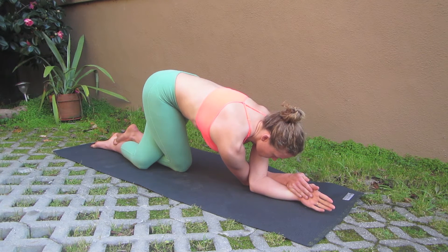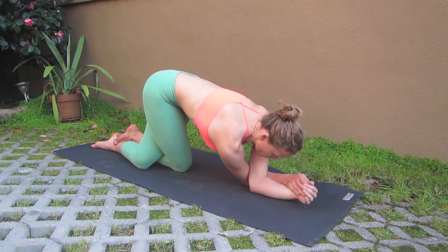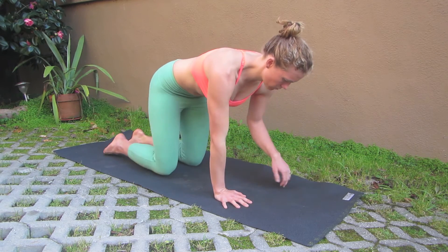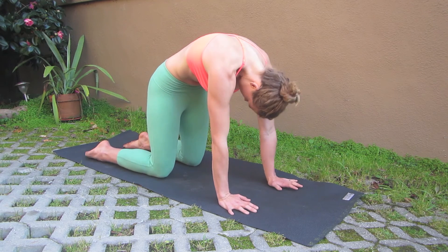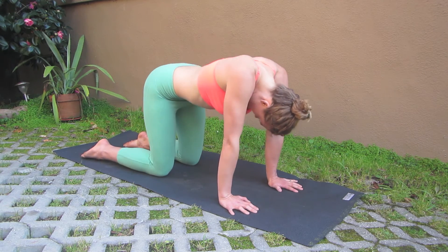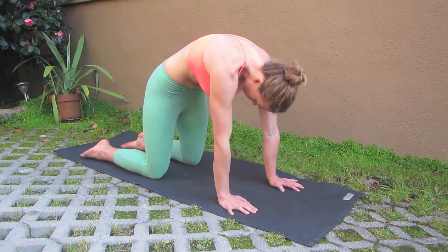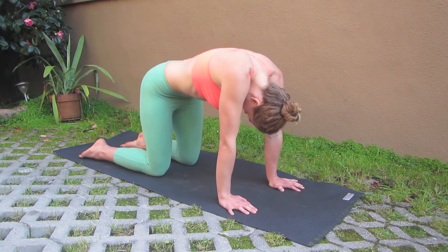So when you get there, take about three to five breaths, and then you'll release. I like to take a few moments and just let that neutralize in my body. Take a couple cat and cow shapes, and then prepare for the second side.